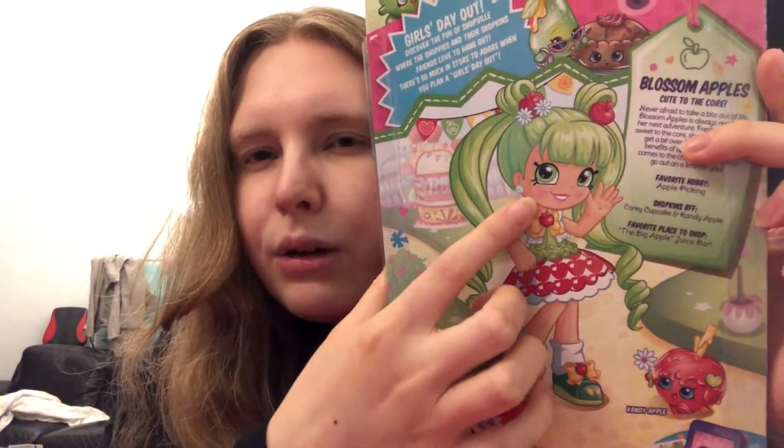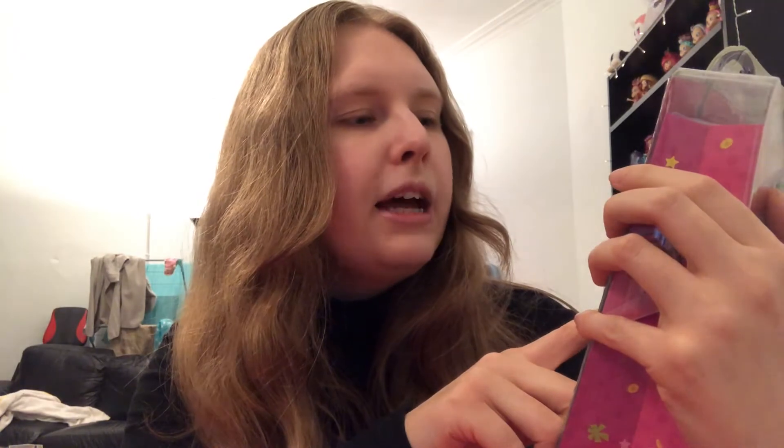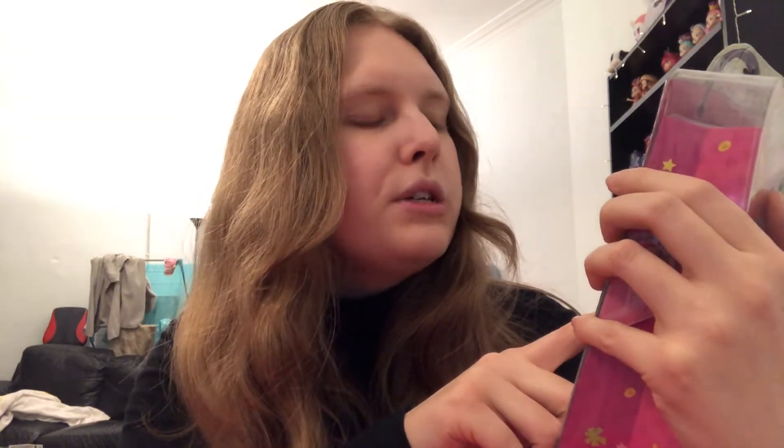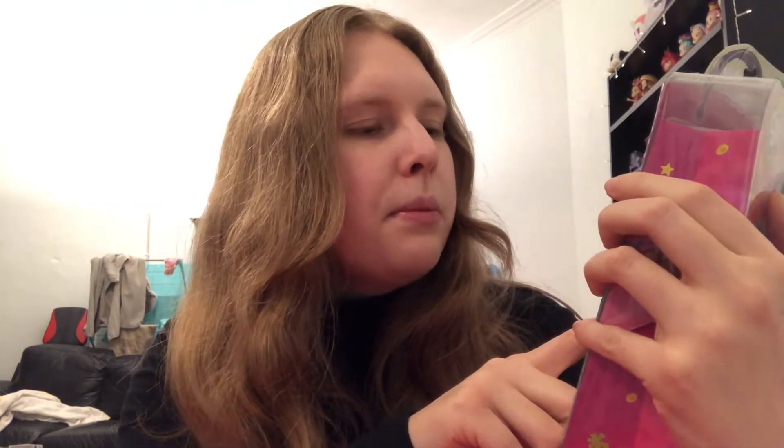She looks — I'm getting Strawberry Shortcake vibes, something quite innocent and childish, which is really cute. Over here it says 'Cute to the core, never afraid to take a bite out of life. Blossom Apples is always ready for her next adventure. Fresh faced and sweet to the core, she can sometimes get a bit over the top about the benefits of apples, but when it comes to the crunch she'll always go out on a limb for you.'